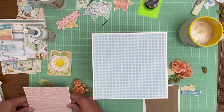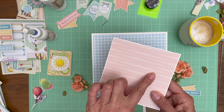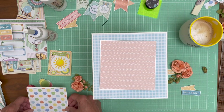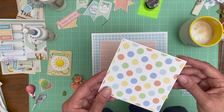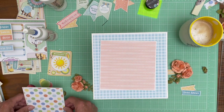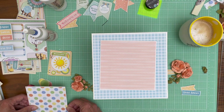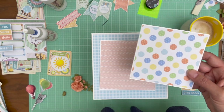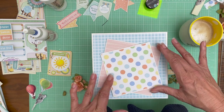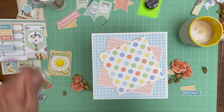The white cardstock base is five and one-eighth by five and one-eighth. The designer piece is five by five, and then the polka dot layered on top is four and five-eighths by four and five-eighths. Let me double-check that - yes, four and five-eighths by four and five-eighths. Then this piece is four and a half by four and a half for the designer paper. I want these sort of at an angle, so I'm ready to start gluing things down.